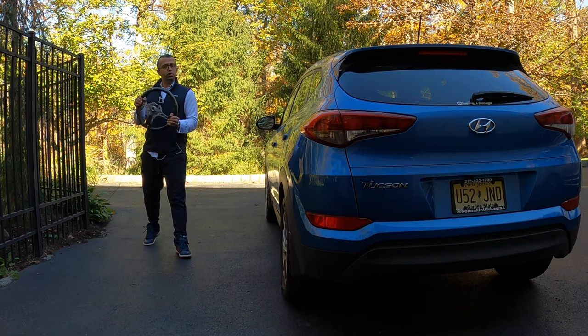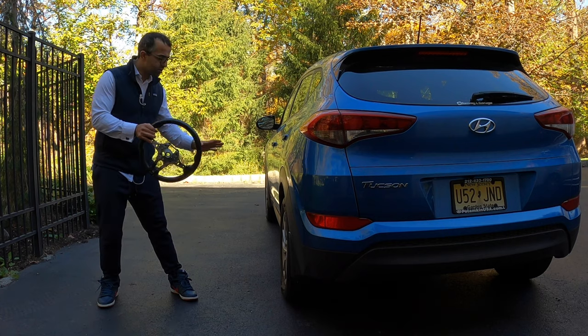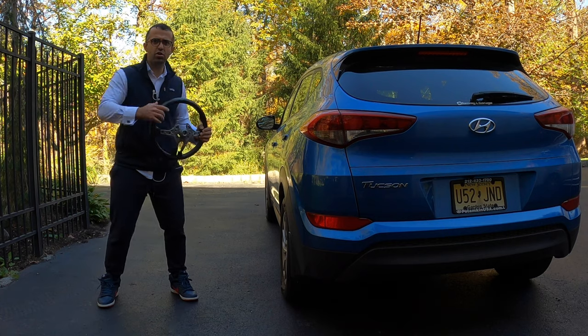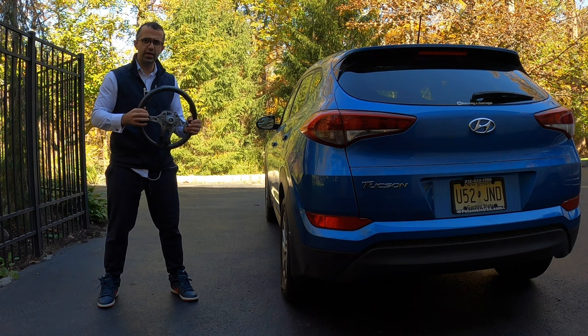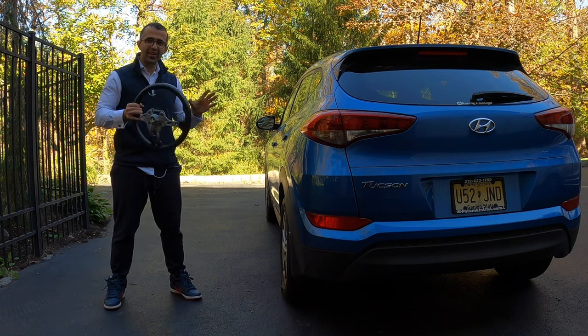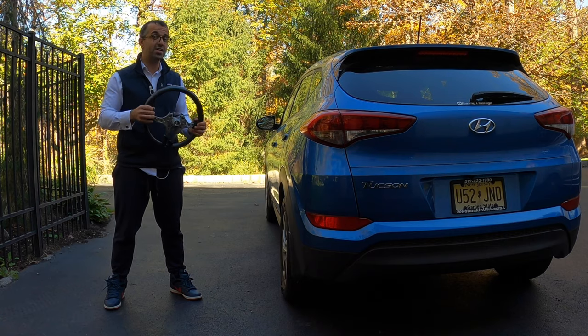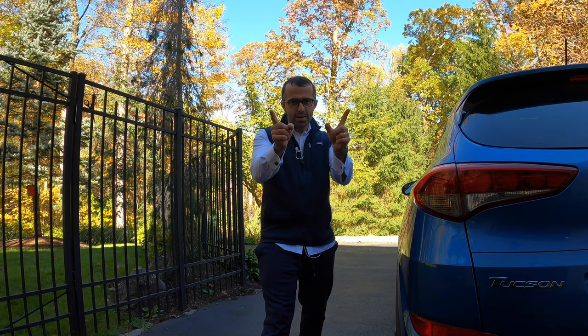You're driving to work in the morning, dropping off your kids, or coming back from dinner late at night, and you notice you have a flat tire. Your car doesn't have a spare tire, or you simply don't know how to change the wheel. Today I'm going to show you the easiest solution to get you going in no time — and no, it does not involve calling a tow truck.